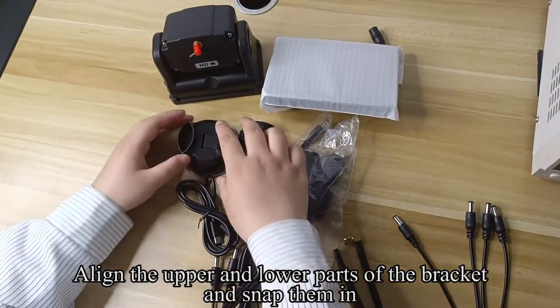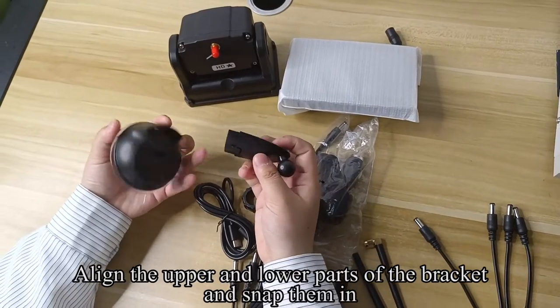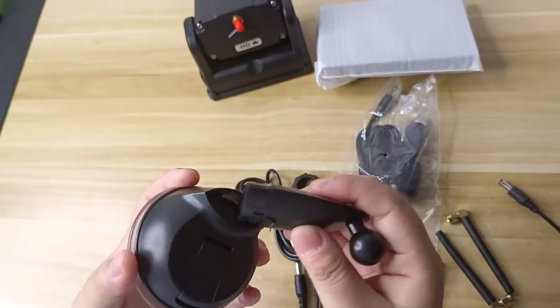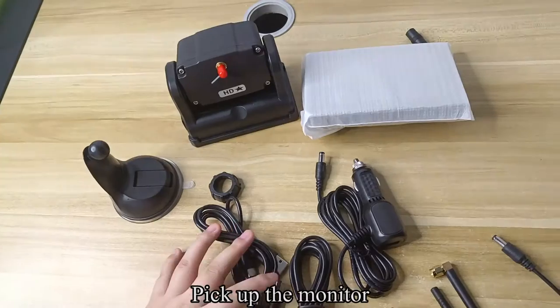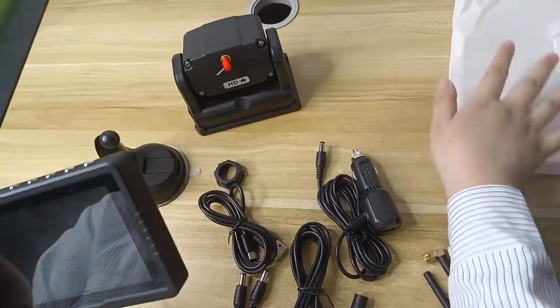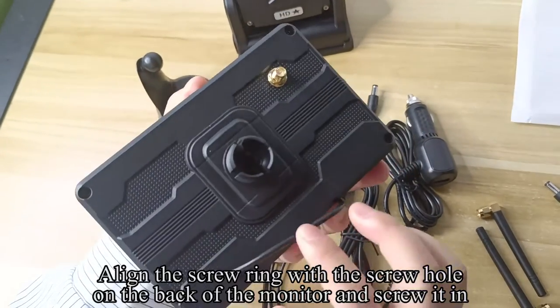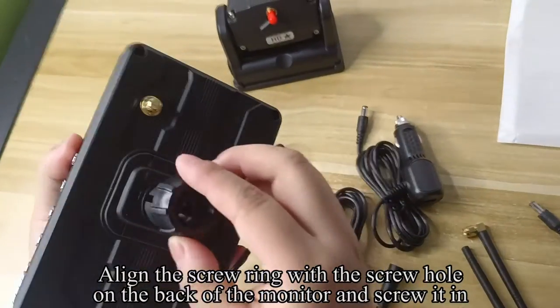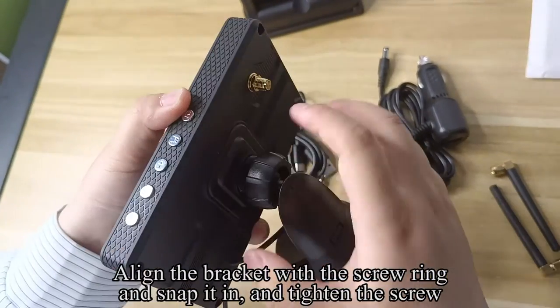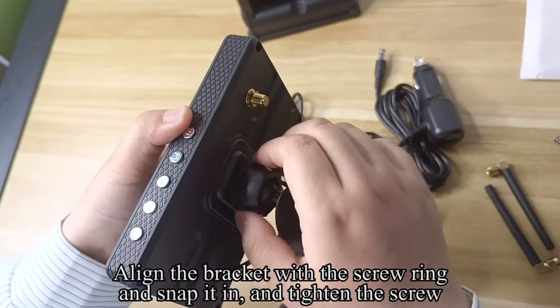Align the upper and lower parts of the bracket and snap them in. Pick up the monitor. Align the screw ring with the screw hole on the back of the monitor and screw it in. Align the bracket with the screw ring and snap it in, then tighten the screw.